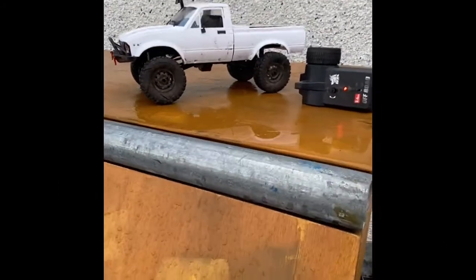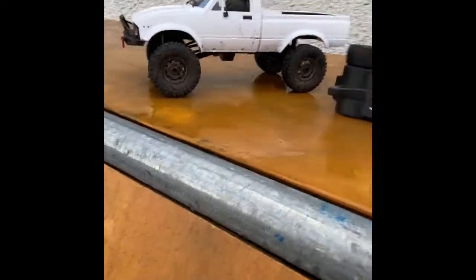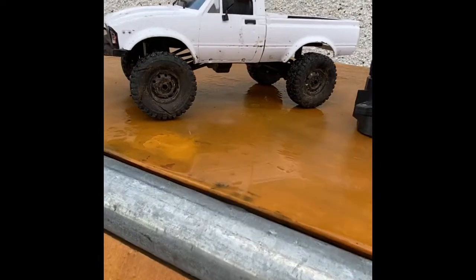Hey guys, CamplungsRCs here back with another video. Today we have the WPL C24-1 and I'm gonna be giving it a bit of a trail test and review.